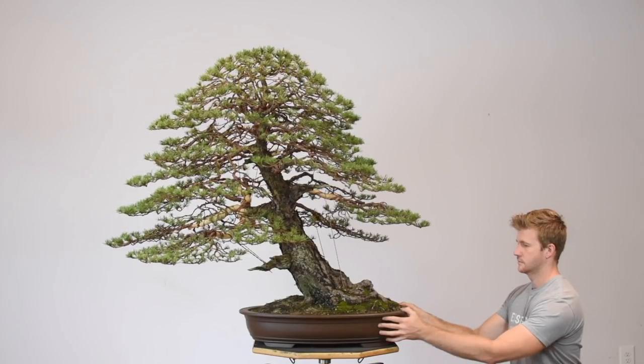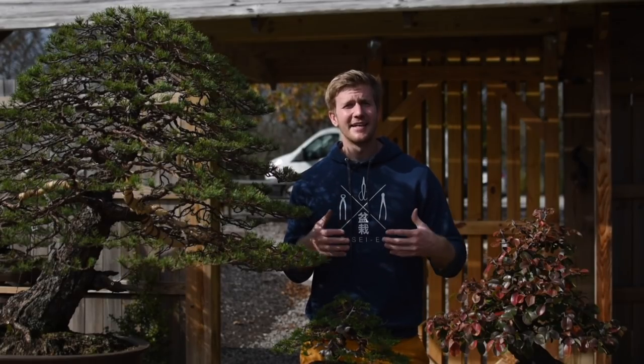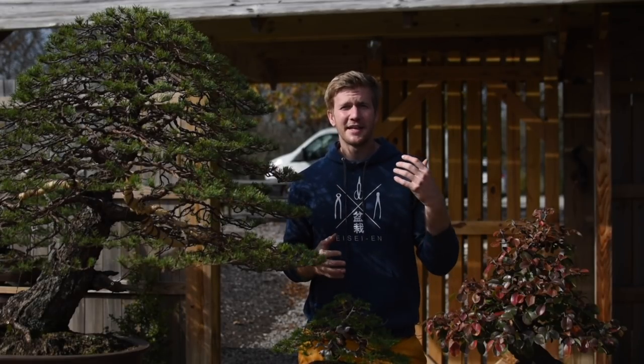Some branches may stick out beyond the edge of that scalene triangle, and that can give a more interesting and natural look — but overall you should be able to lay that scalene triangle shape over your bonsai as a guideline for asymmetry and direction. I hope that answers your questions about which branches to keep and which to prune when building and creating your bonsai. Once again, congratulations to Bonsai Empire, and here's to another 20 years.